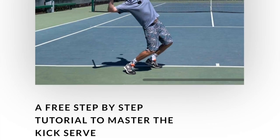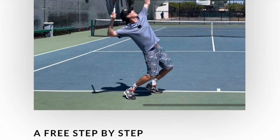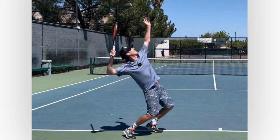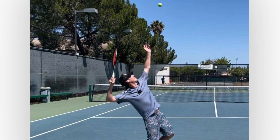Just one more thing: if you go to the description below, there's a link to tpatennis.com/kick. I've put together a 20-minute video on how to master the kick serve, so go check that out. It's free, and I think it'll really improve your serve.